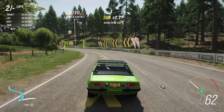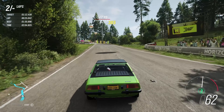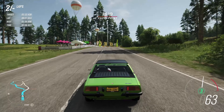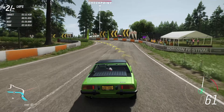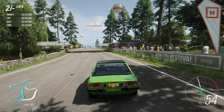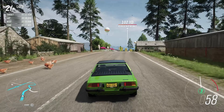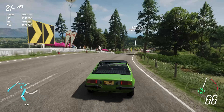It does roll around a fair old bit, but because it's got so very little in the way of weight, it's not really going to be on its door handles. The engine in this does not have enough power for this kind of circuit to be honest - it's way too many gradients, in particular the uphill kind.